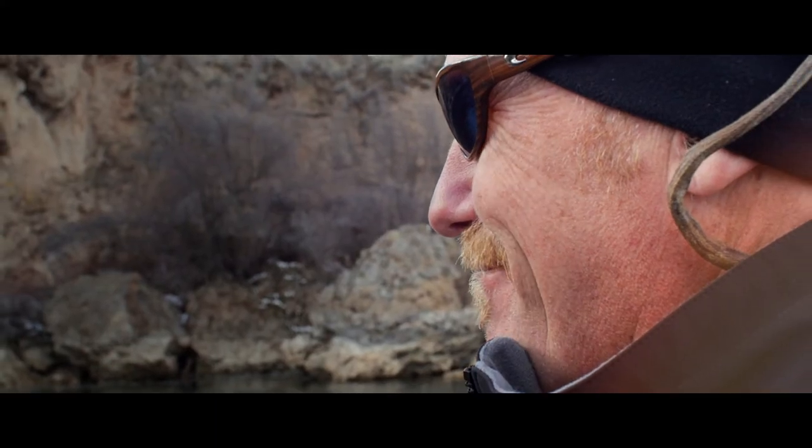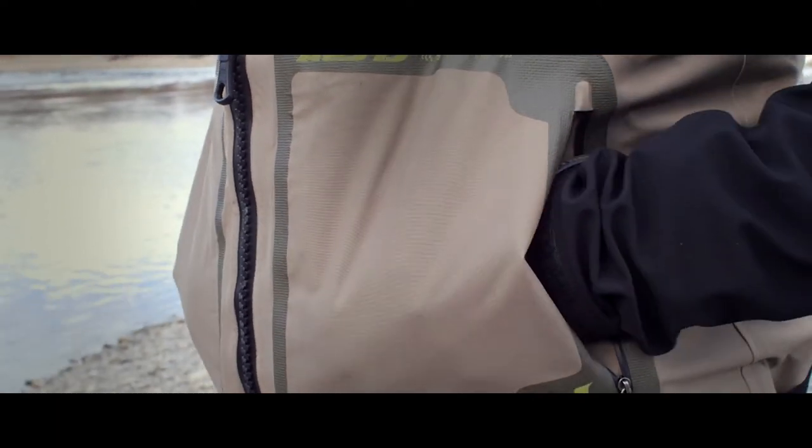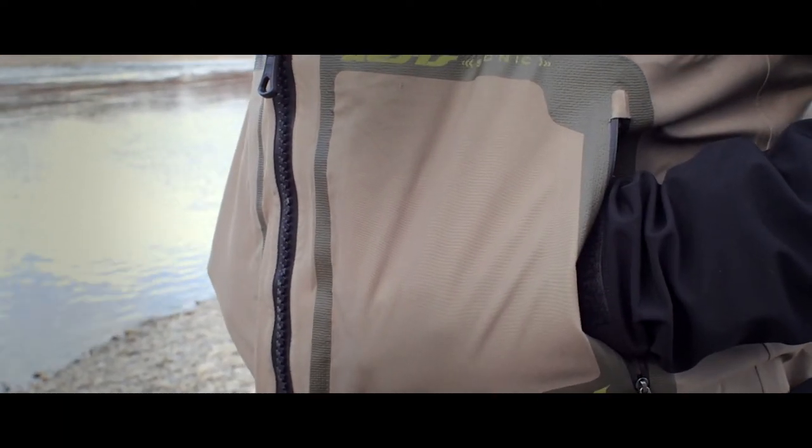The chest pockets on the Asus utilize a water resistant zipper garage, so if rain is pouring down it won't actually make it into the pocket. There are also micro fleece hand warmer pockets on the inside.